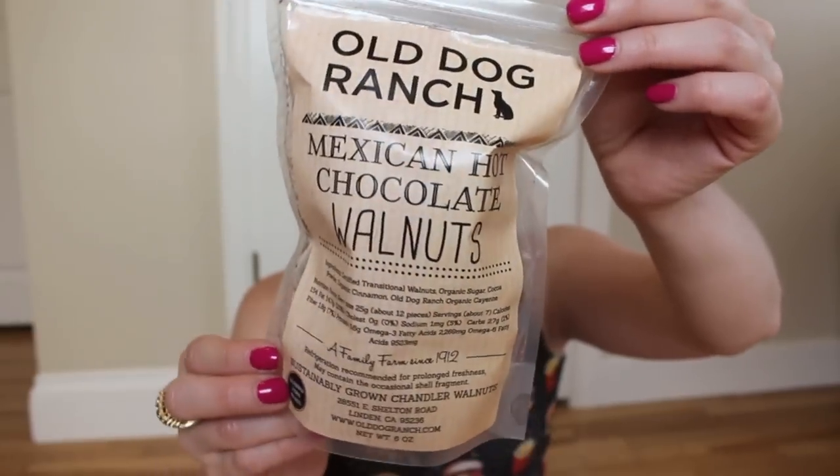The next thing I'm pulling out is Old Dog Ranch Mexican Hot Chocolate Walnuts. They are hot because they have organic cinnamon and organic cayenne on them. They smell really good — sweeter than what I expected for a hot walnut. They really remind me of the candy nuts you'd get at a carnival or a feast. They taste just like candy nuts, so good. I'm not really getting any spice, though, unless my taste buds have been dulled by those jalapeño chips. I'm getting a little kick as an aftertaste, but not an overwhelmingly hot walnut taste — definitely a chocolate taste, and those are awesome. Very well done.